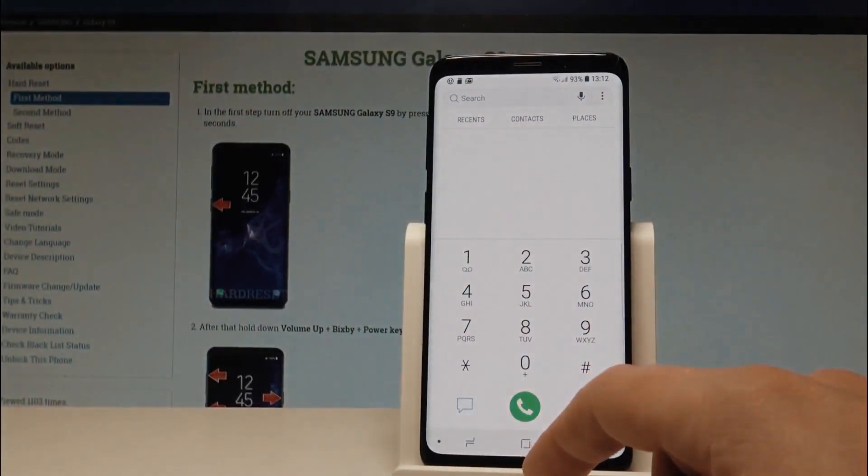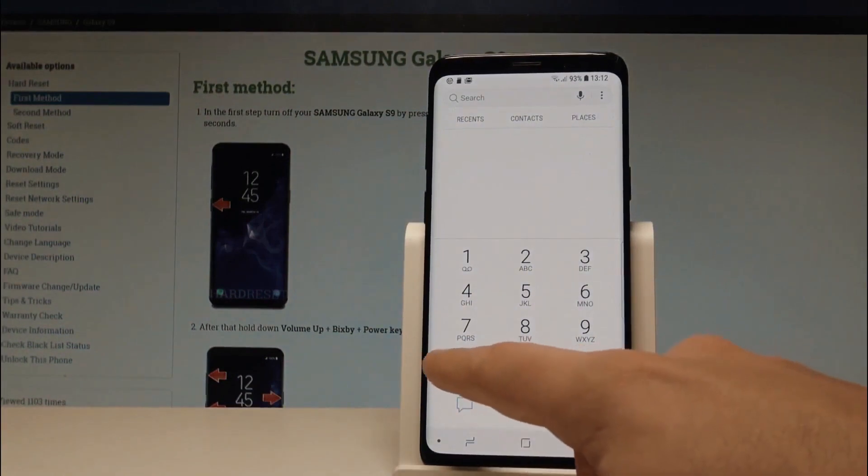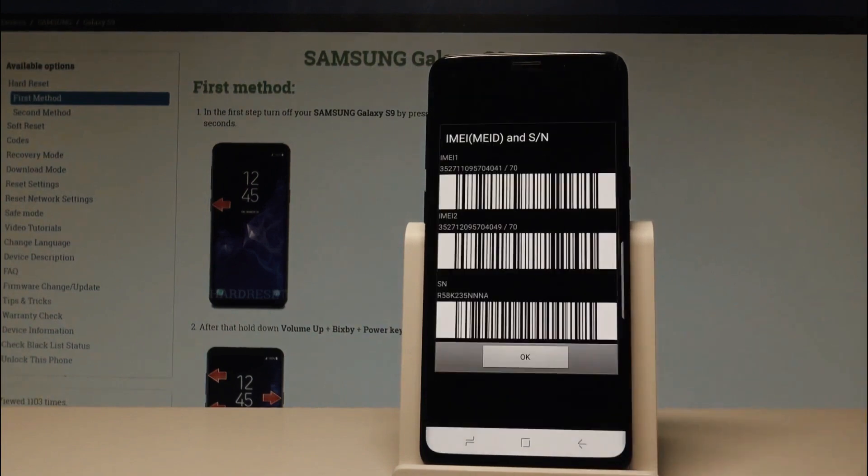To get your IMEI, simply dial *#06#. As you will see, your 15-digit IMEI number will appear on the screen of your phone. This number is very important — it represents the ID of your phone. Keep it somewhere close because we're going to use it in a few seconds to unlock this phone.